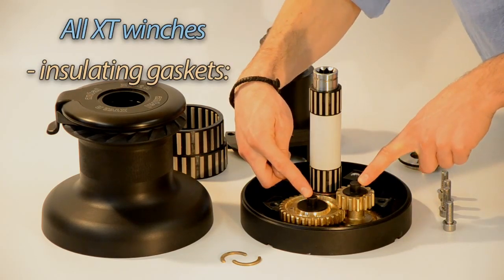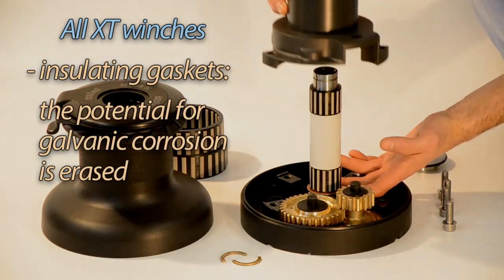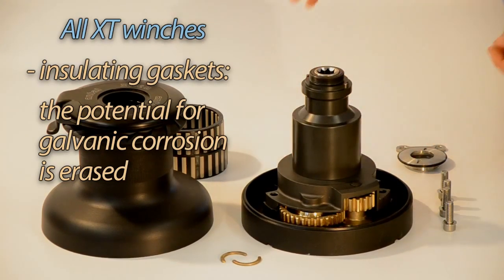With an insulating gasket shaped like a hat, the potential for corrosion of aluminium components is eliminated, since the alloy is kept at a safe distance from the other metals.